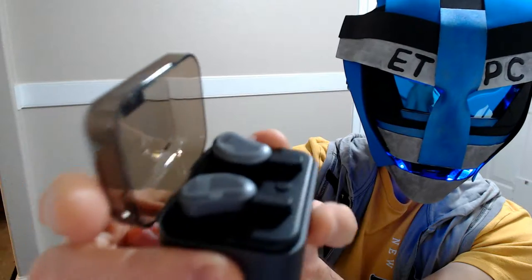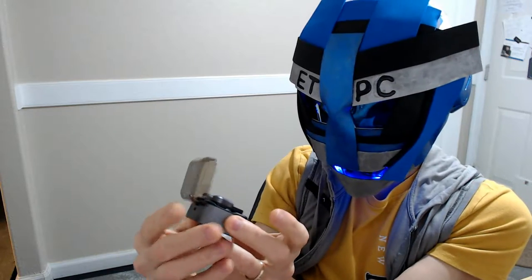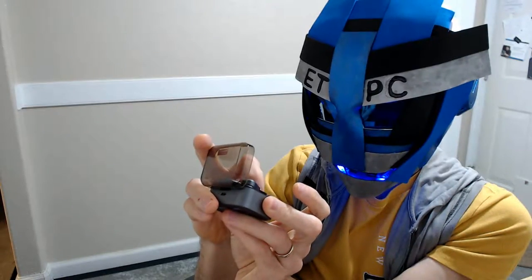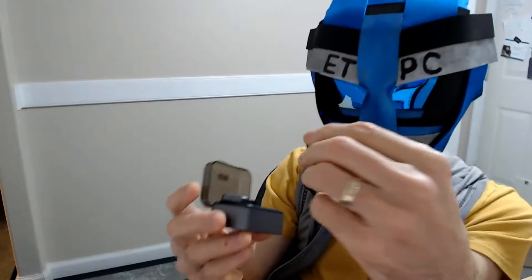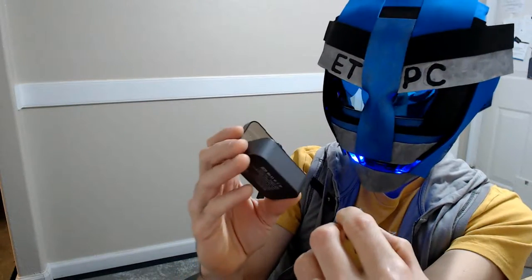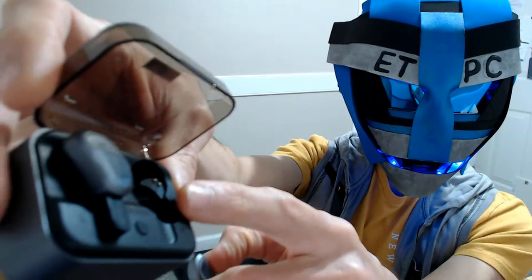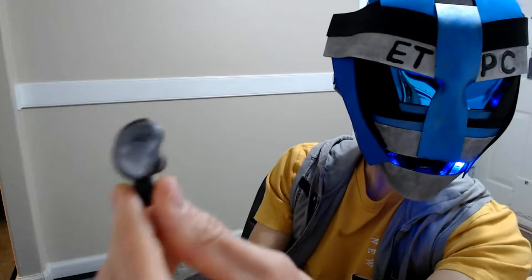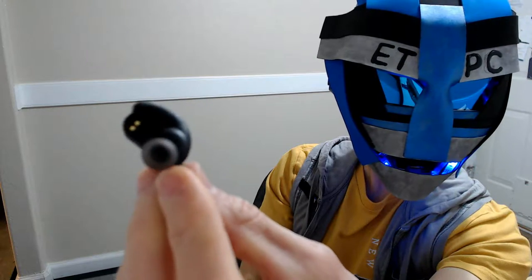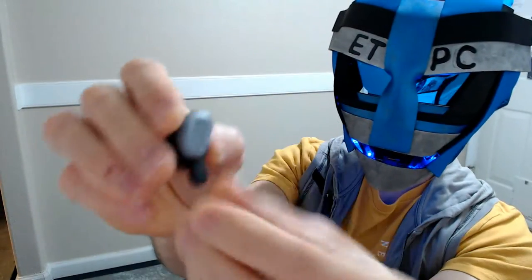Well, there we have it, my friends. That looks like really good quality. Let's push the power button here. Okay, maybe it needs to be charged first. We're just kind of checking this out. The case is the charger. We pull one out and it has the two little charging prongs there for electricity to go through. Here I pulled out one of the ear pieces. Let's get a 360 rotating view of that.